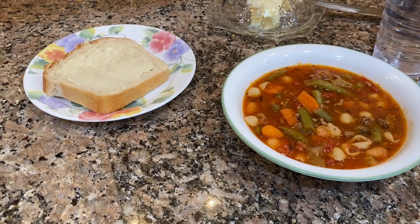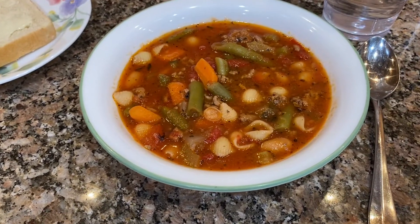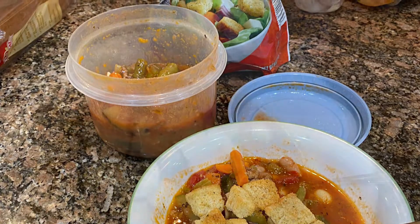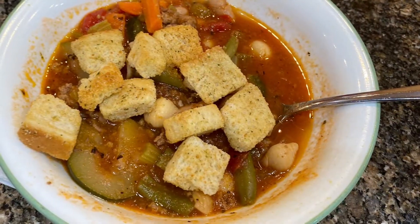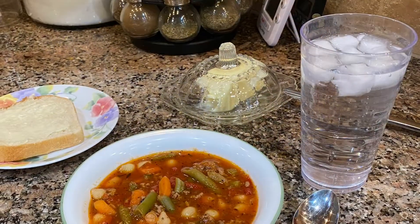I also like to serve it sometimes with croutons on top. Thank you for joining me and be sure to check out Moss Family TV's Fall Food Friday playlist to get some great ideas for fall and the upcoming holidays. Goodbye!